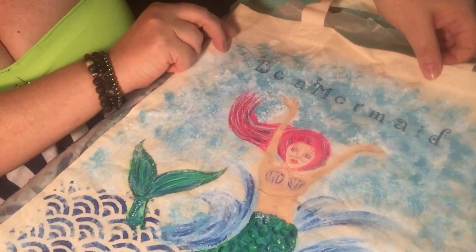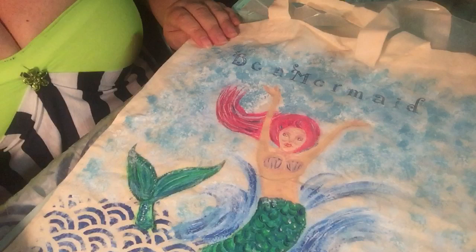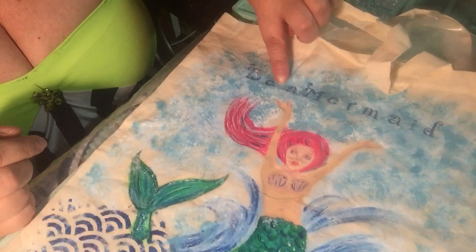Hi y'all, this is the finished bag — it says 'Be a Mermaid' and she's all painted. Sorry that I had technical difficulties yesterday; I'm gonna try adding this clip on. I used a stamp to do the lettering.